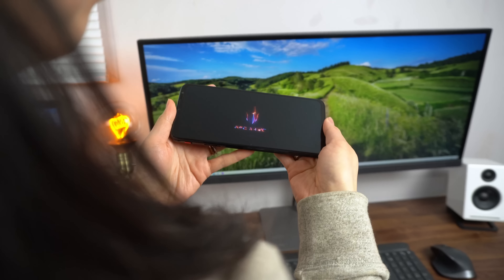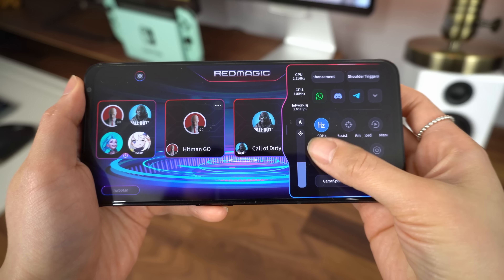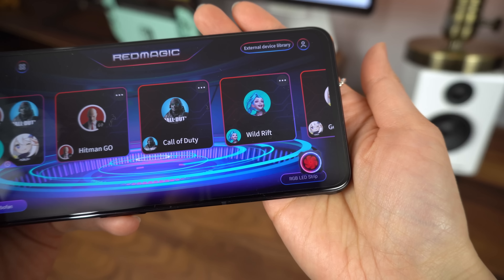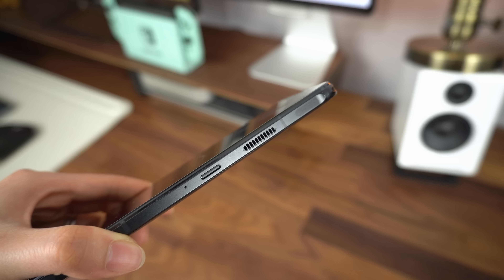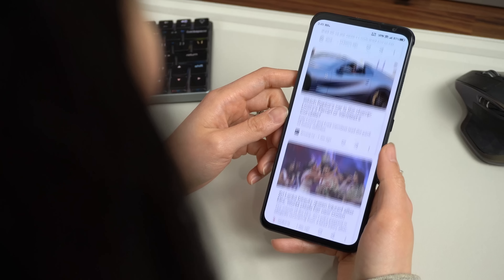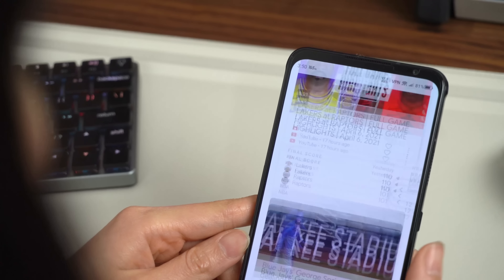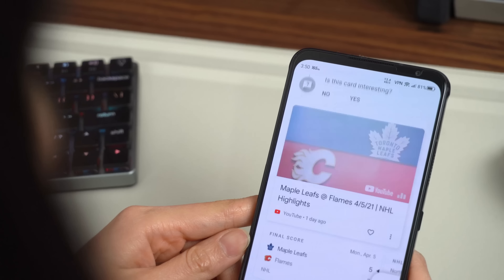The phone has pressure-sensitive shoulder triggers that you can map to different controls for that competitive edge during games. It has a red switch that takes you to Game Space, which is like your own dedicated gaming hub. It takes cooling to the next level with a built-in turbo fan, making sure your phone doesn't overheat while you game. And it makes 120Hz look amateur, coming in with an ultra-smooth 165Hz refresh rate.